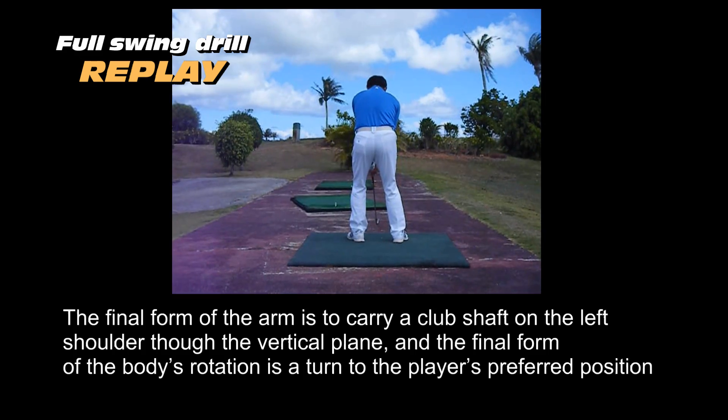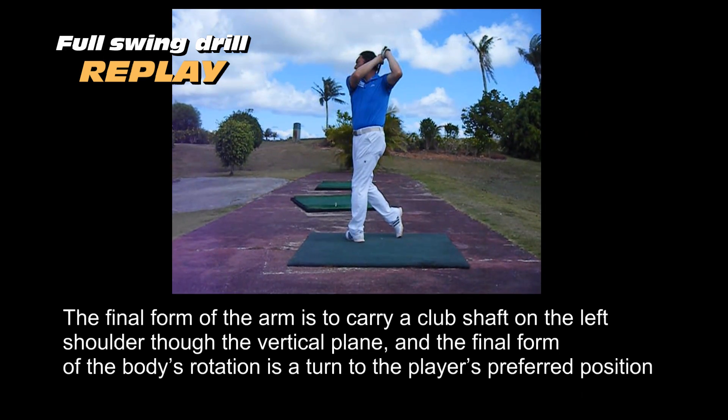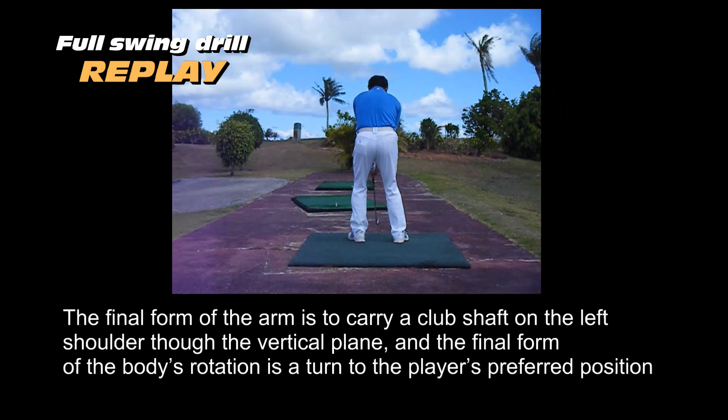The final form of the arm is to carry the club shaft on the left shoulder through to the vertical plane. And the final form of the body's rotation is a turn to the player's preferred position.